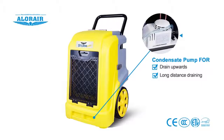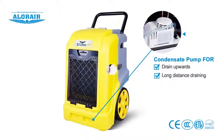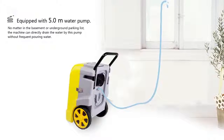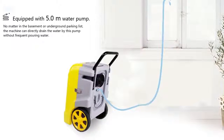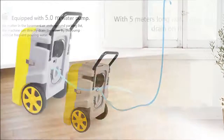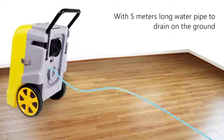The unit is equipped with a condensate pump for draining upwards or for long distance draining. For draining upwards, you pass the water pipe through a window to complete the task with the power from the condensate pump. Long distance draining is possible by using the 5-meter long pipe supplied for your convenience.